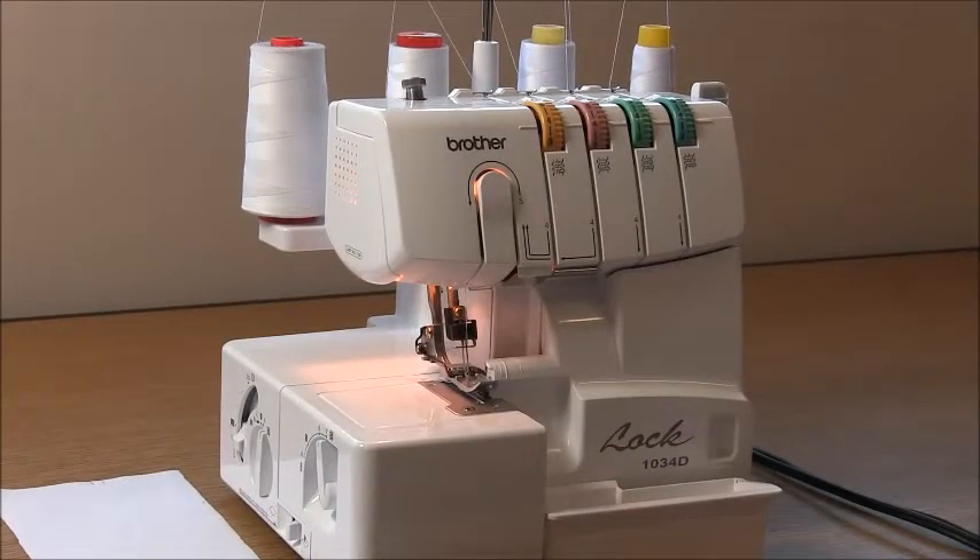Hi everyone and welcome to the sew along for the peplum top. This top is designed to be made in a woven fabric. Most seam allowances today are one centimeter, which is three-eighths of an inch, but I'm using six mil, quarter of an inch, for bag-outs and facings. This pattern uses a shirred panel in the back, which allows for fit so we don't need a zip or button.